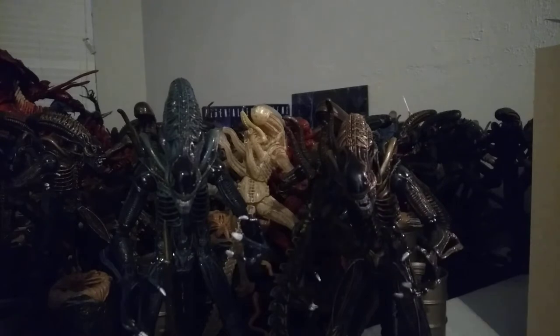This review is going to be of the NECA Ultimate Reissue slash re-release Alien Warrior, so let's get into this.